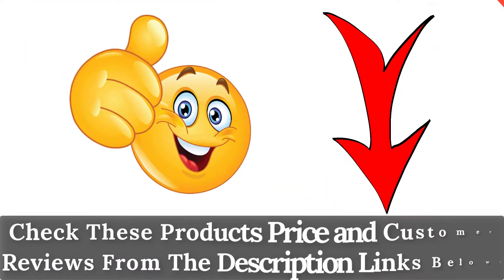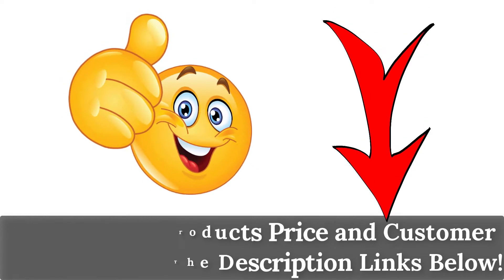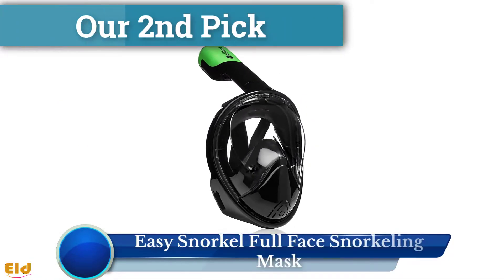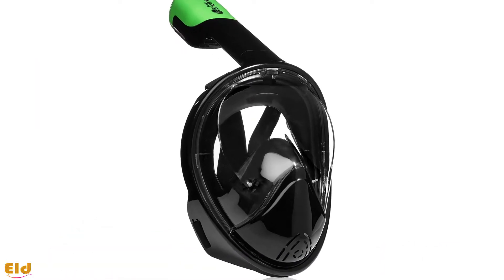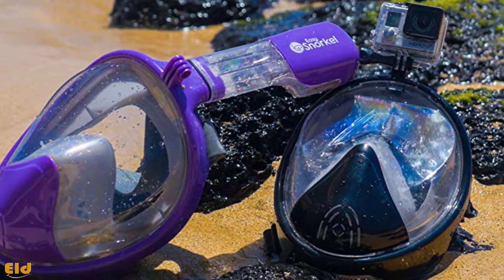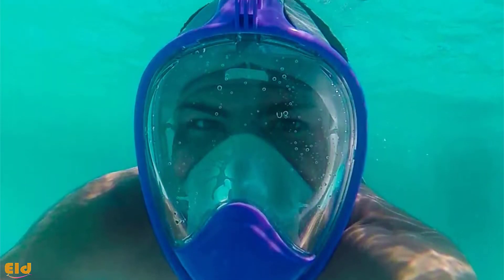You can check these products' price and customer reviews from the description links below. Easy Snorkel full face snorkeling mask is our second pick. Dry snorkel technology and a larger viewing area are the peculiar features of the Easy Snorkel mask 180 Degree. It has a tubeless design, which is perfect for preventing gag reflex.